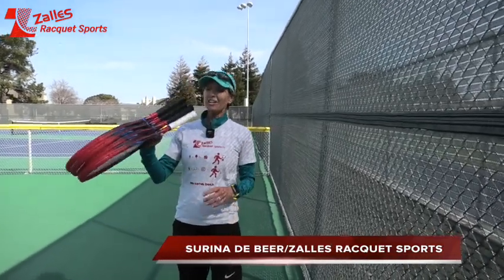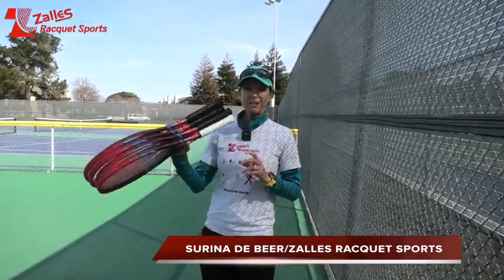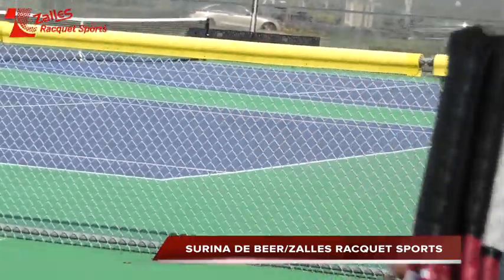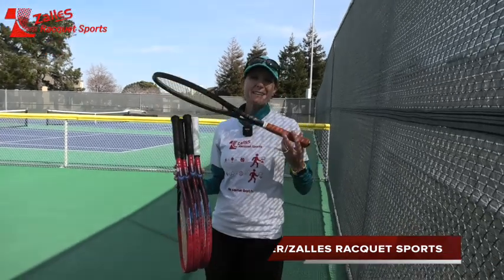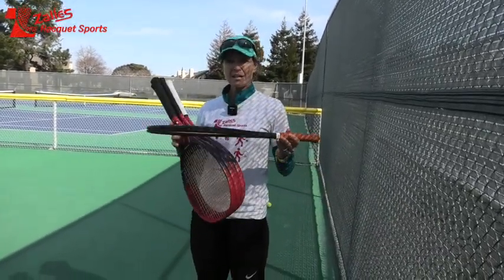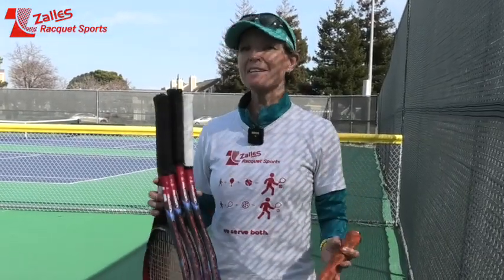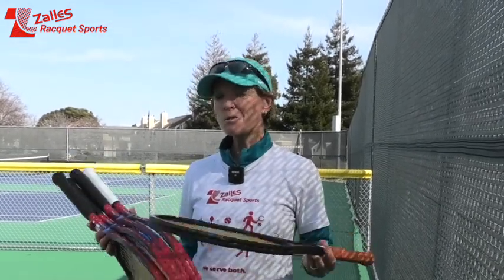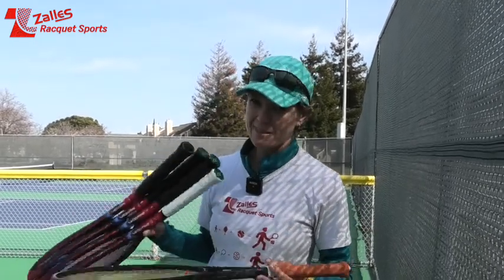Hi everyone, today I have the V-Core here from Yonex and I got four models. The first model I'm going to try out — actually I'm going to use the racket I've been using in my other videos as a benchmark baseline, to compare how the rackets weigh up using a sensor that gives us more objective feedback on spin, speed, and about 11 metrics on the QMate app.